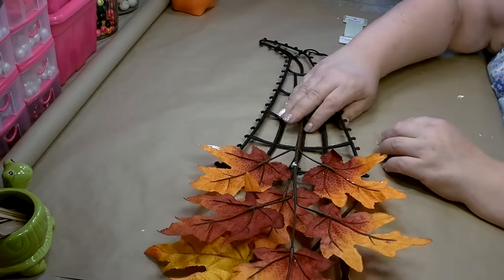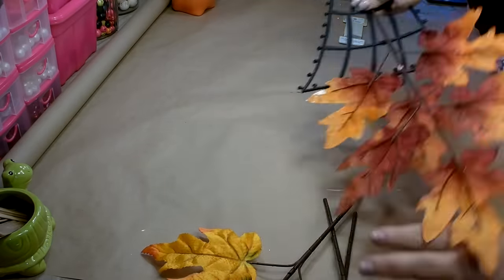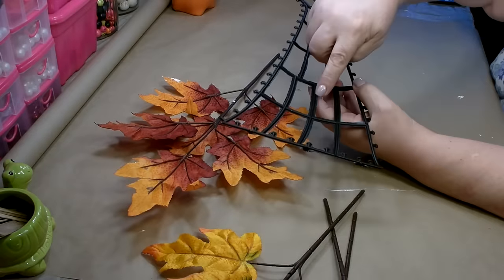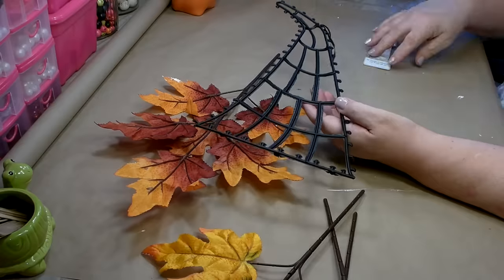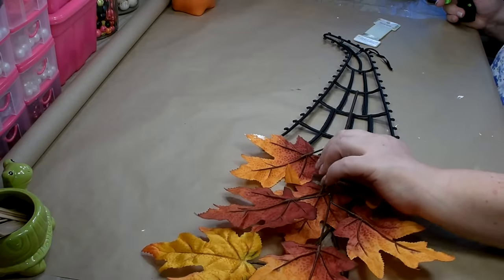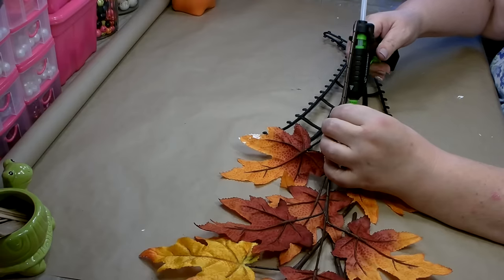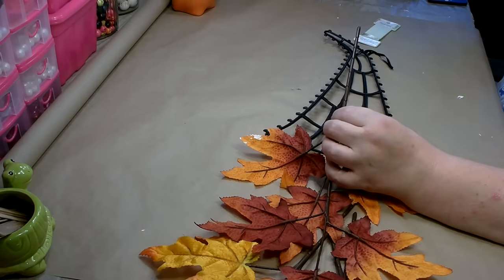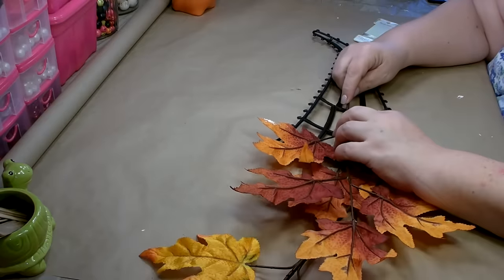Start with the one that's going to be on top — that's the first one you're going to see — and you want that one in the middle. I'm going to hot glue this stem and then go back with the floral wire to attach it further. Make sure your leaves are facing down, in the position you want, then add your hot glue to the frame and hold it in position until the glue fully sets up. You can even bend the leaf a little bit so that you get good contact.